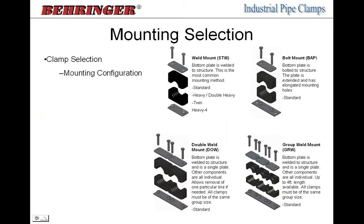Once you've picked your size and series, you need to select your mounting configuration. A weld mount is the most common and is available in all series — standard, heavy, double heavy, twin, and saddle. You weld the bottom plate down and the rest of the clamp bolts down on top. The second most common is the bolt-down plate — similar to a weld plate but with holes extending past the clamp pair, allowing it to be bolted to a support structure where welding isn't possible, such as on wood, drywall, or concrete.